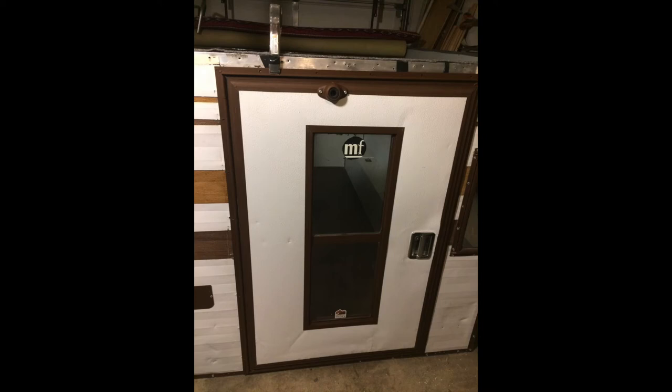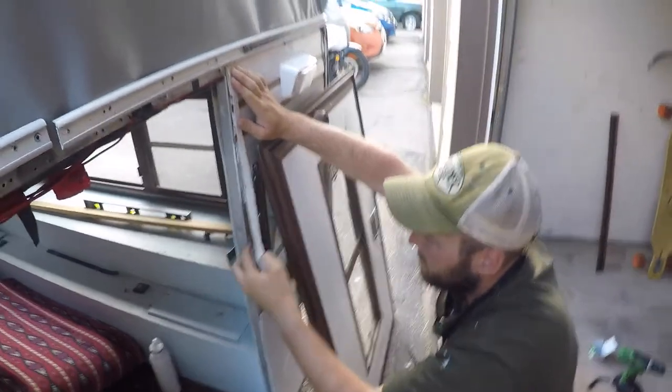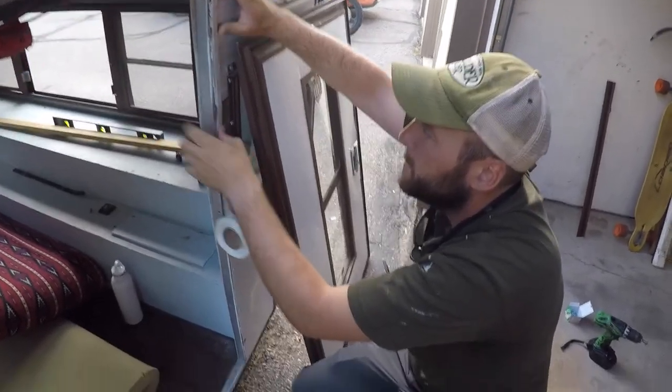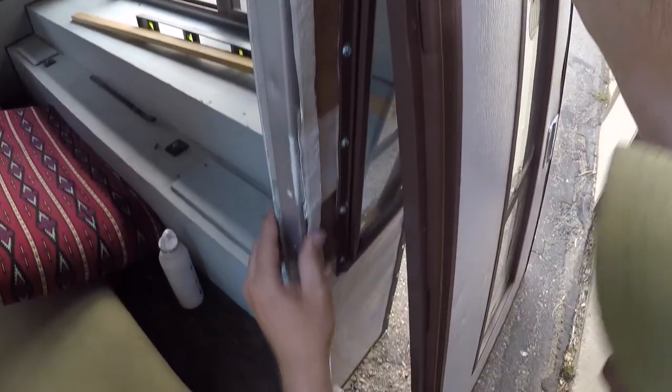Then a quick test fit to make sure everything worked all right. For some reason this door project was one of my favorites of all my camper projects — I think it just looks really clean. Then many months later, once the canvas was back on the camper and the camper was actually living outside, I had to get this door on full time. I'm using what's called butyl or putty tape — there's a link below if you need help finding it. It just helps give a weather seal all around that door.